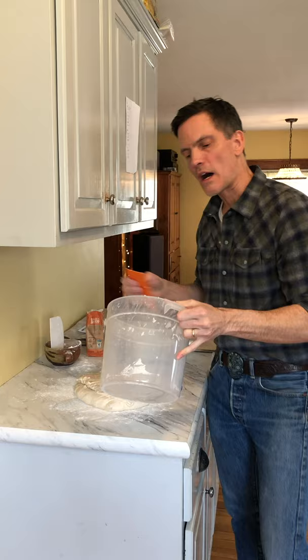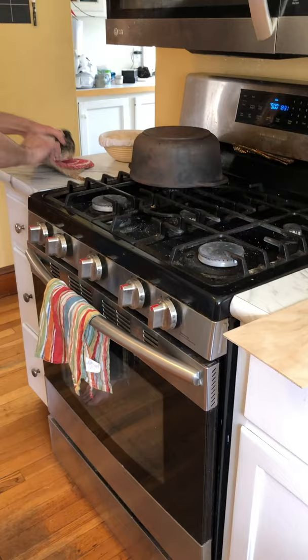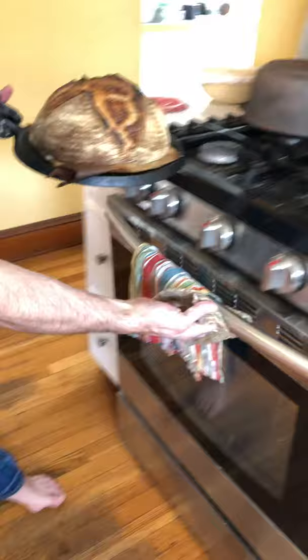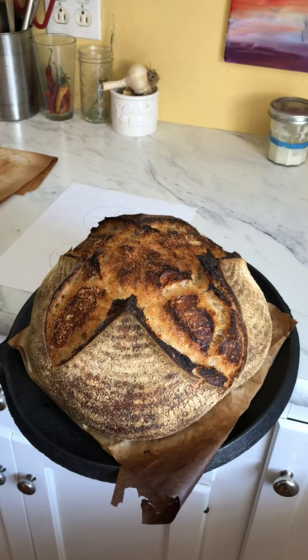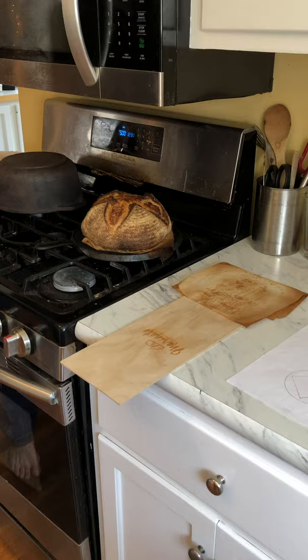We already have one loaf in the oven and it's ready to come out — let's see how we did. Some of you might say, whoa, that's too much color. But this is the amount of color that I like. If you want less color on your loaf, just bake it a little bit less. To me, there's a lot of flavor in that — so that's how I like it.